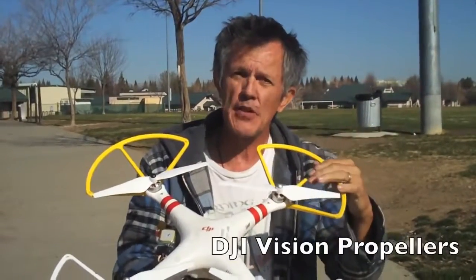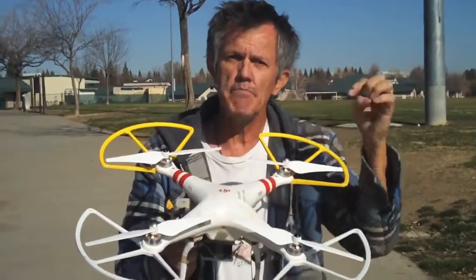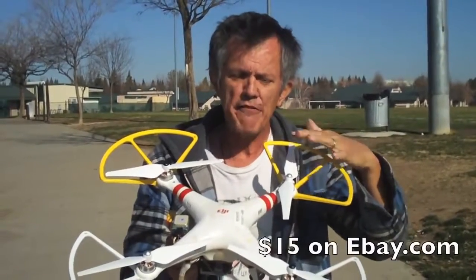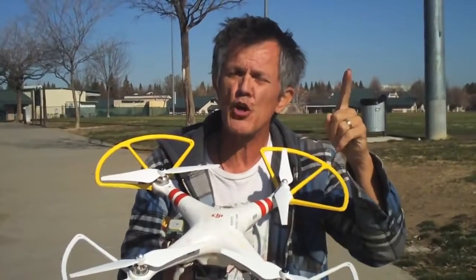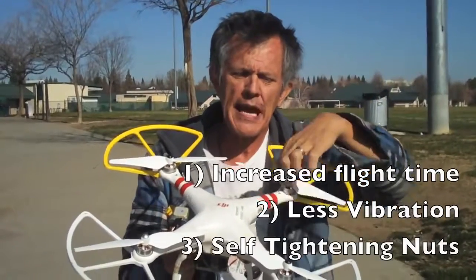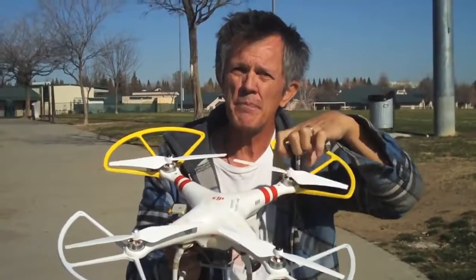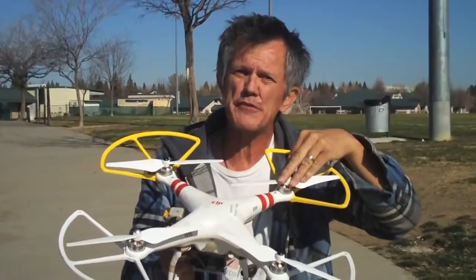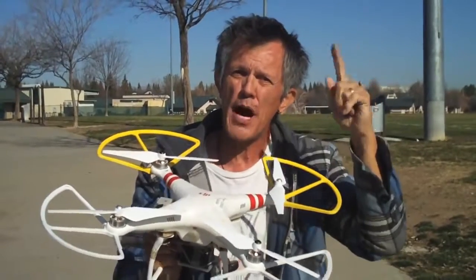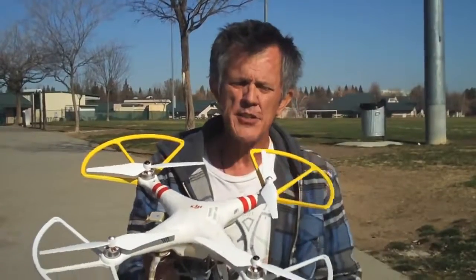We've also upgraded the props on this Phantom. This is a 1.2 Phantom and it's got the opposing threaded motors on it. So we upgraded the props and put vision props on it. The advantage to the vision props is: one, it gives you a longer flight time; two, they're a lot more stable and less vibration; and three, they have self-tightening screws on them. There's no prop nut on a vision prop — you just spin them on and they self-tighten while it's flying. So you never have to worry about a flyaway prop flipping to the ground because you didn't tighten your prop nuts down tight enough.